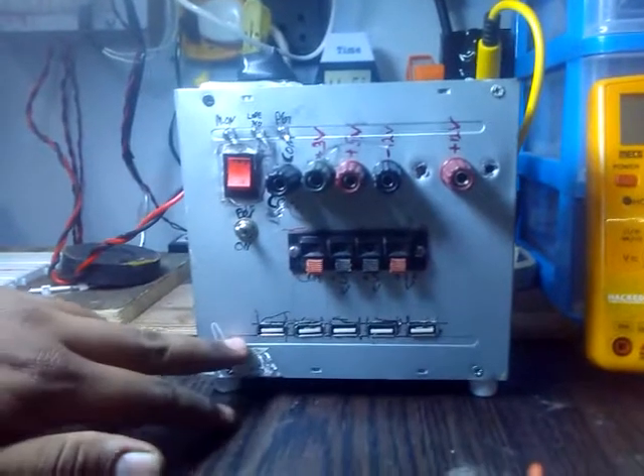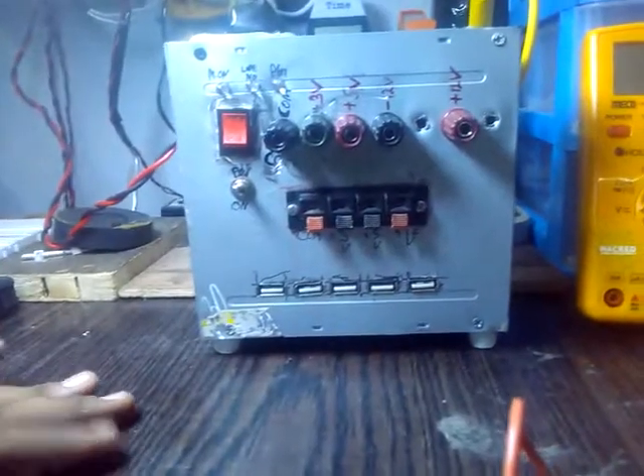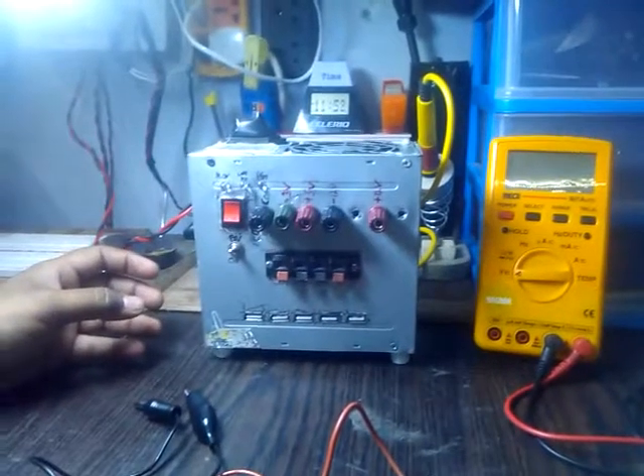And we have a USB port over here — 5 volts, obviously, because every USB would have 5 volts. So I'm going to switch this on and we're going to see the outputs of these voltages.